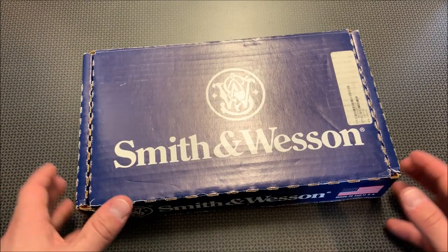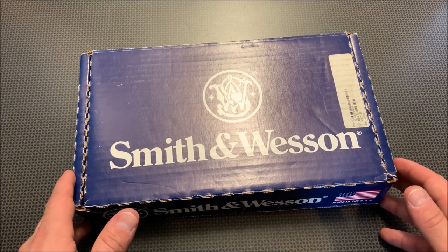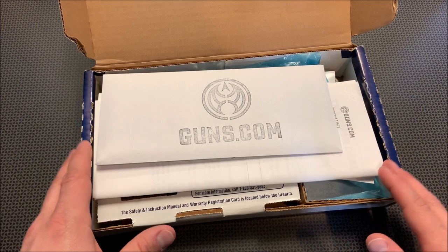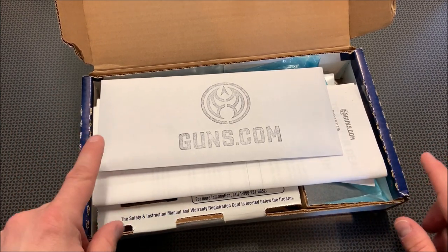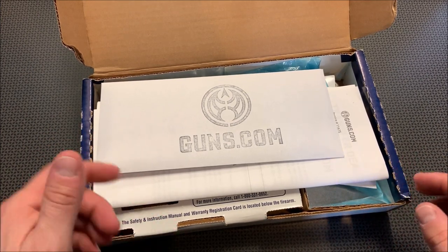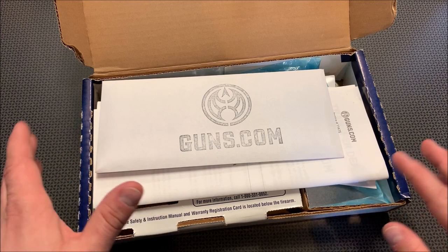I'm back today with a revolver I've been wanting to get out to the channel — the Smith & Wesson 351PD chambered in .22 Mag. I picked this one up from Guns.com. I'm always posting the best deals from Guns.com, especially on their used guns, over on my 704 Gear page or 704 Tactical MeWe page. MeWe values privacy and freedom a bit more than Facebook, and they don't sell your information.